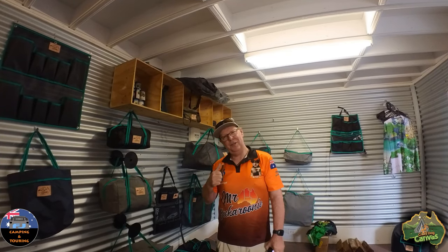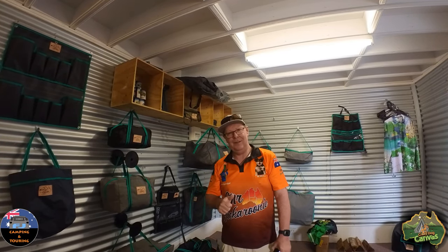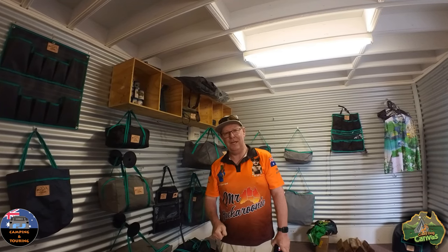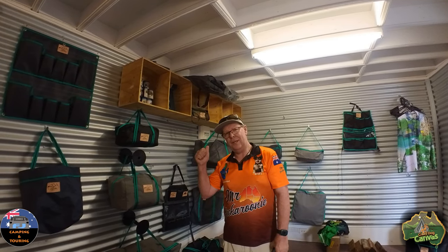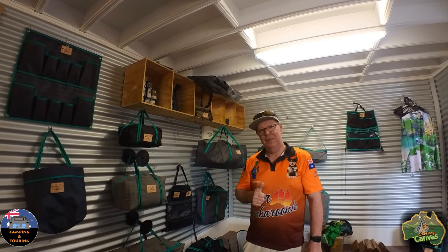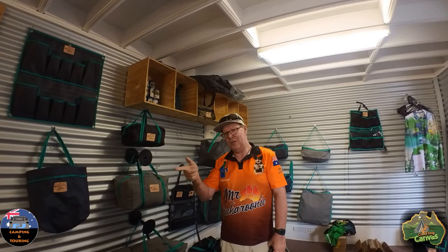Hey guys, Steve here. If you can't tell where I am right now, you haven't seen the previous video. So I've got another one today. I'll show you in a minute, but I'm just out of the office here. I'm checking everything out, buying a few things up, and then we'll get into it and I'll show you what I bought.